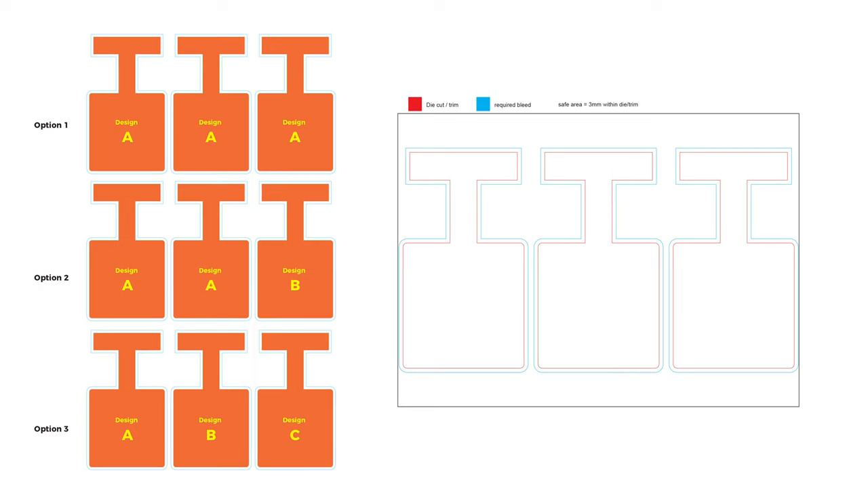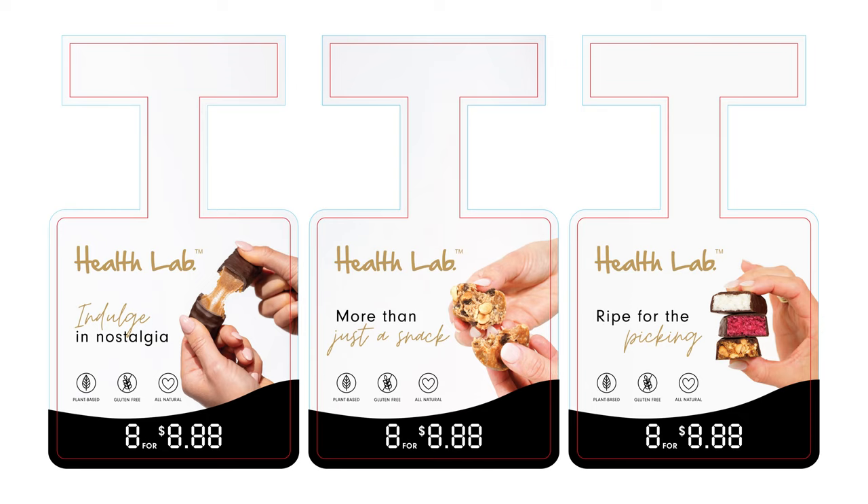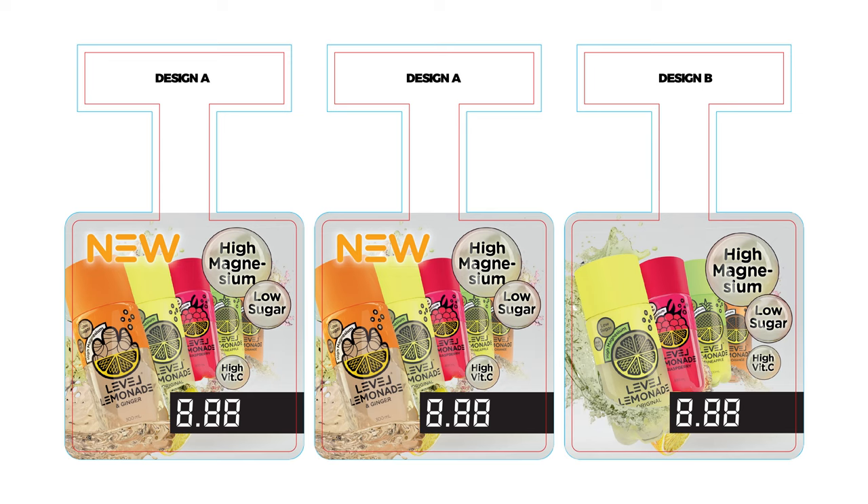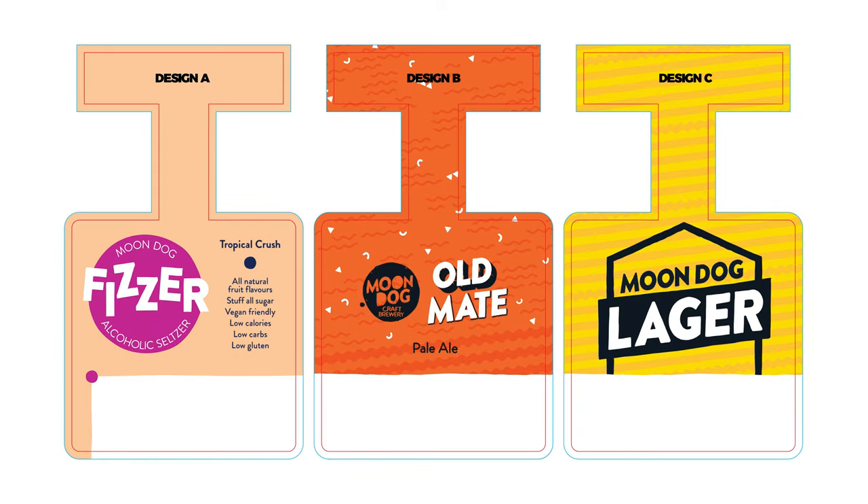This means three wobblers are printed onto an A4 sheet, which provides versatility of splitting your order over one, two, or three designs. For example, for a total quantity of 250 pieces, you can have 250 pieces with one design; two designs with 166 pieces for design A and 83 pieces for design B; or three designs with 83 pieces for designs A, B, and C.